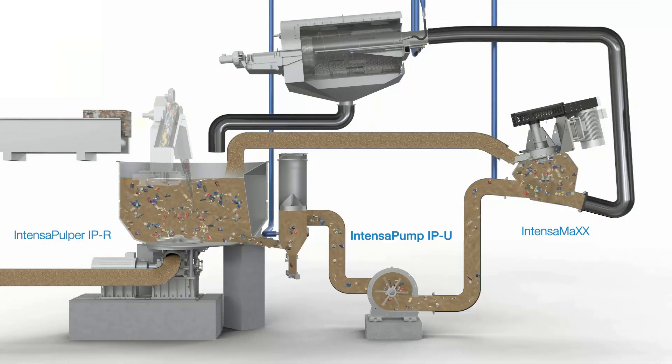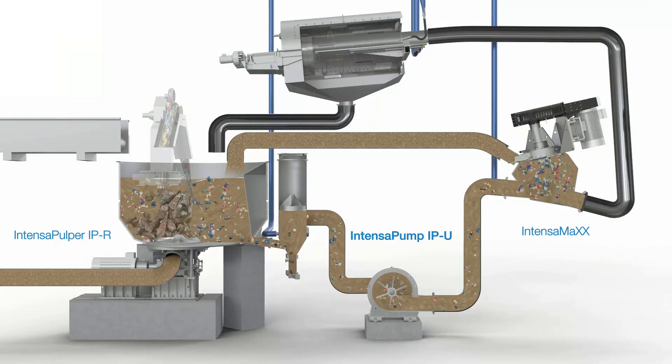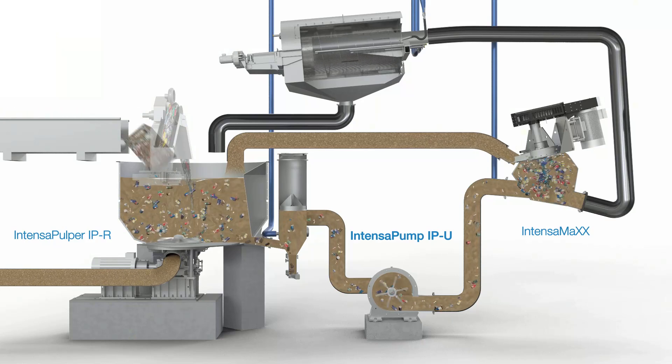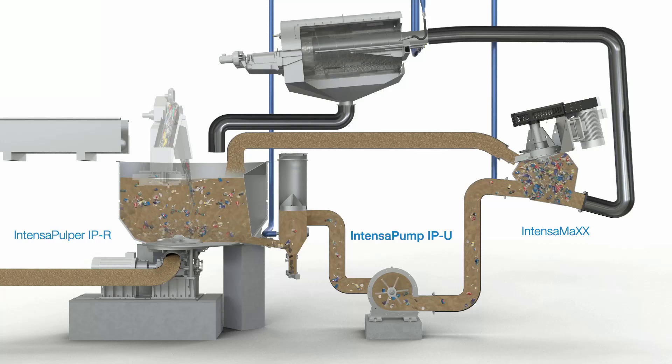The Intensa Pump is a plug-free pump in the BluePulp LC system. It pumps trash load and stock directly out of the Intensa Pulper IPR, operated with OCC, towards the Intensa Max detrasher.